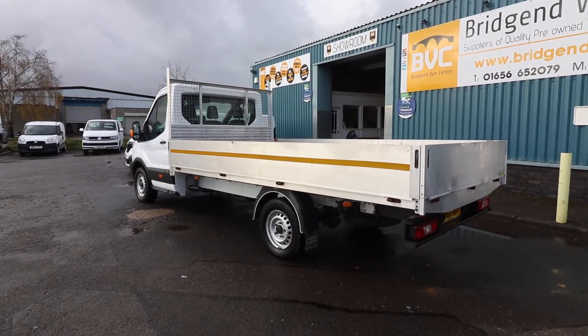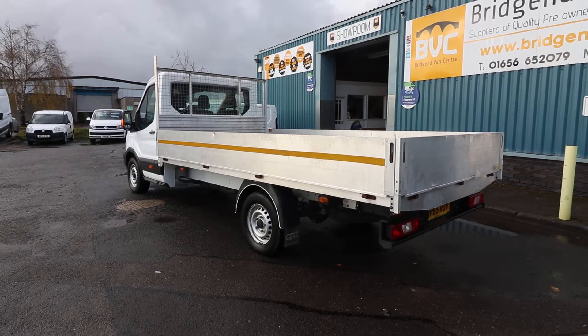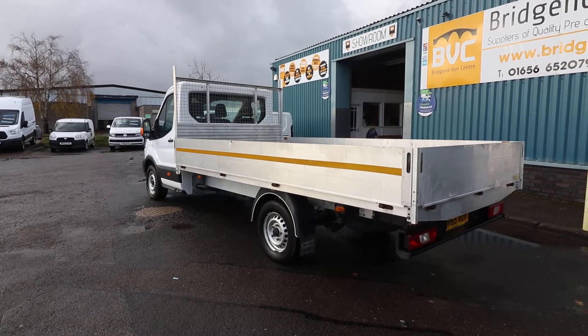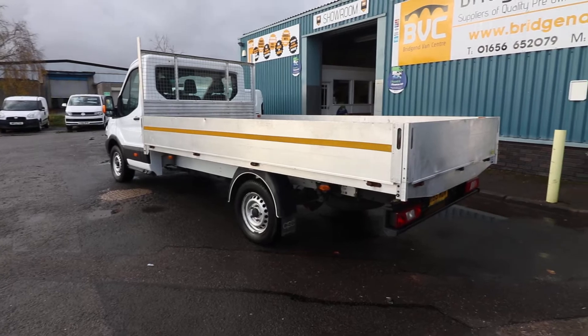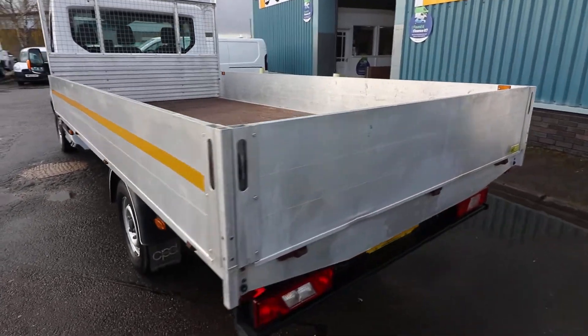This vehicle has just come into stock, so what we're going to do now is have a little walk around and have a look at the spec and also the condition of this particular dropside. Being as it is a dropside, I think it is only fitting that we start with the dropside parts.